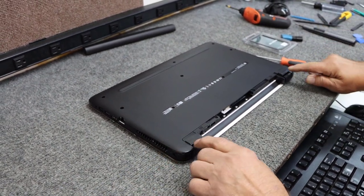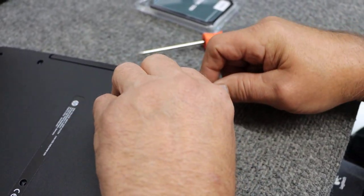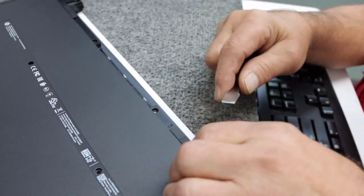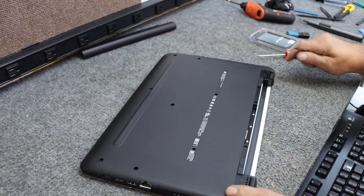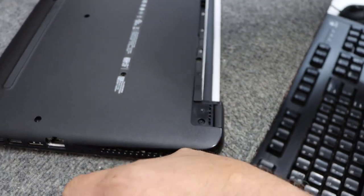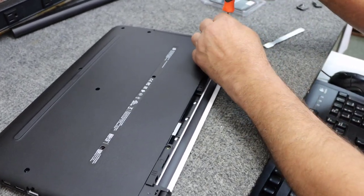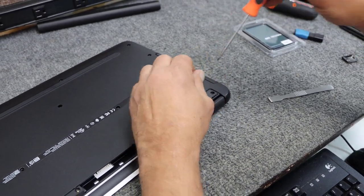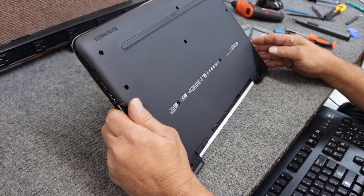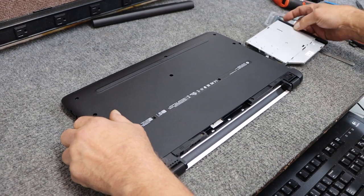These two little rubber feet here — we have to remove those. They're self-adhesive, so you need a really thin little tool to get underneath the edge and peel them up, just like that. There's a screw under each one of these. I'm using a number double-zero Phillips screwdriver with a good magnetic tip — makes the job a little simpler. I don't normally remove screws on camera but I want to show these ones because they're kind of hidden.